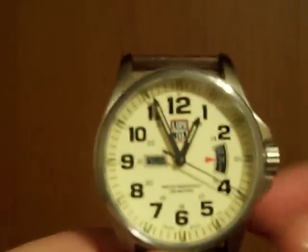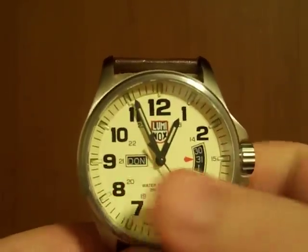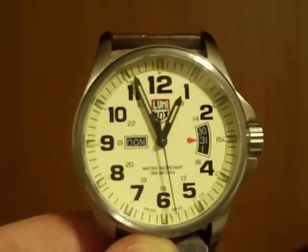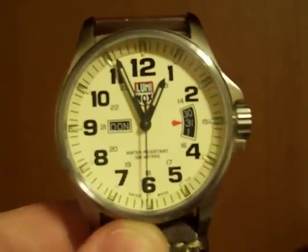I kind of like how we've got the three-day window here — the day of the week, which, being that it's one in the morning, is in the middle of changing over to Friday. The date has already turned over.